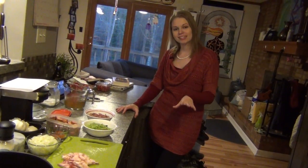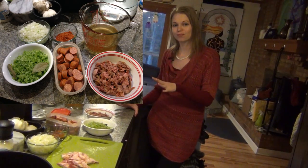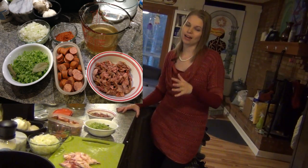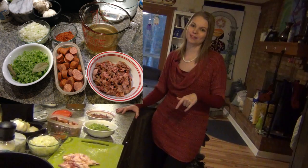So we roasted our duck last night, shredded up the meat, and made stock out of the bones. Now I'm going to take the leftover meat plus a lot of delicious vegetables and andouille sausage and make a very, very good jambalaya. This is one of my family's favorite dishes and I can't wait to show you how to do it too. Let's get started.